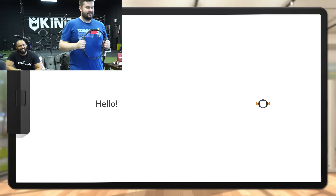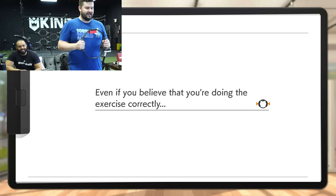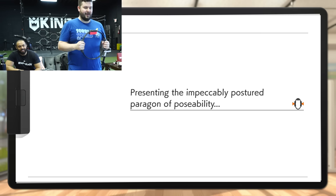It's a warmup. There's something you must absolutely remember whenever you're doing the ring: proper posture. Literally the first thing it says — that's impressive. Even if you believe you're doing the exercise correctly, if your posture is off you could easily reduce how effective the exercise is. Now, please allow me to introduce our resident posture professional, representing the impeccably postured paragon of posability: Tip.